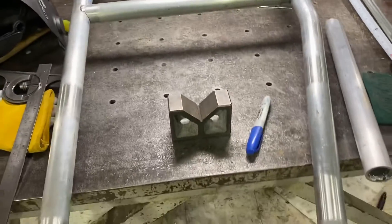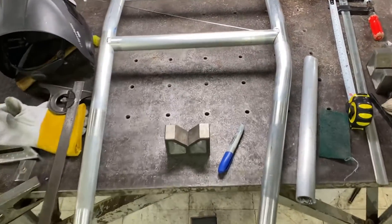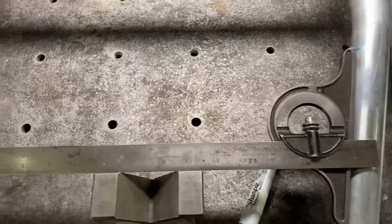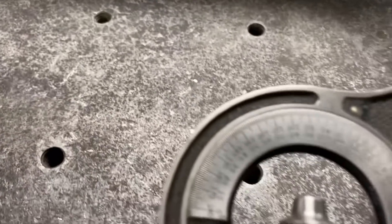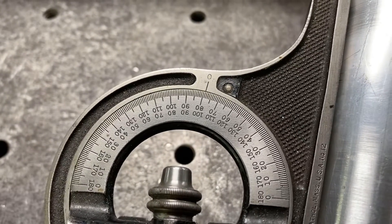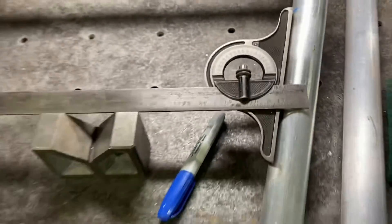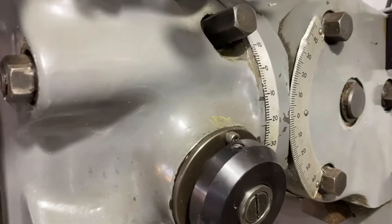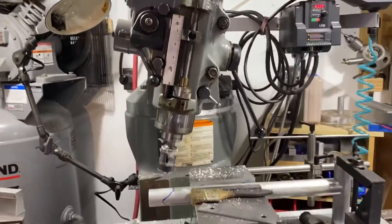Now we're at the tricky part where we have an angle — and that's telling me somewhere around 11 to 12 degrees. So I've tilted the head of the mill to about 11 or 12 degrees to make that cut.